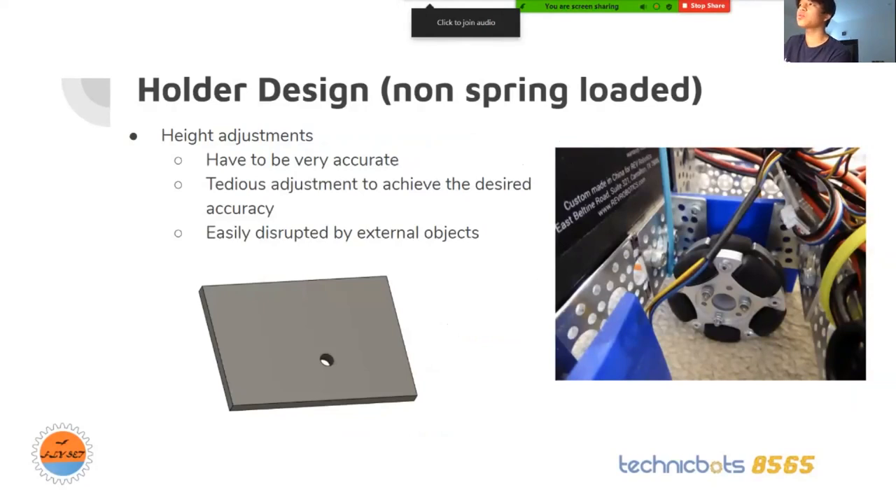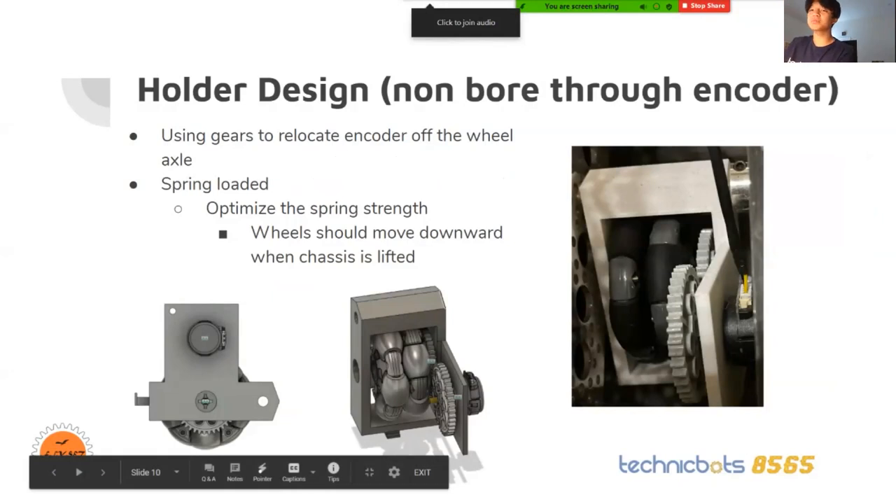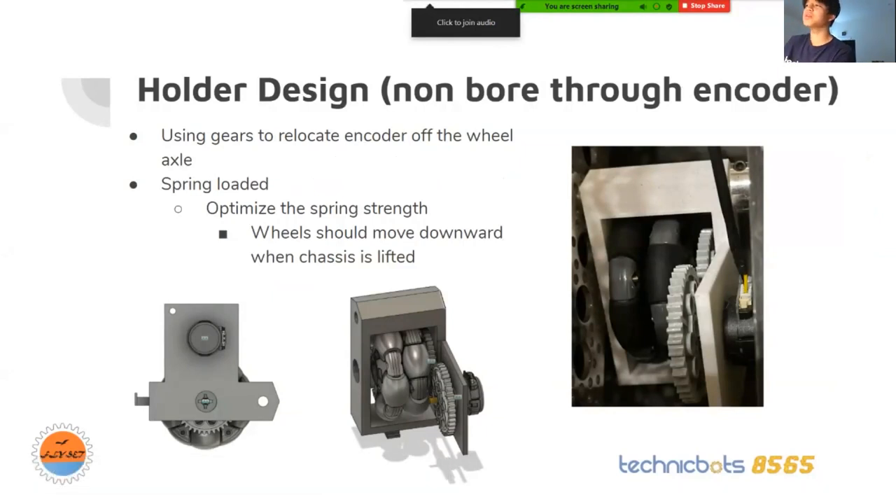The second holder design we had was a non-bore-through encoder. We use Lego gears to relocate the encoder off the wheel axle, because it's a dead end encoder. So we have to use gears to relocate it. We also have a spring loaded mechanism. For the springs, you have to find a specific spring because some are too strong while others are too weak — you have to find the perfect one. A tip is: when you lift your robot off the ground, the odometry wheels should move downward a little bit.